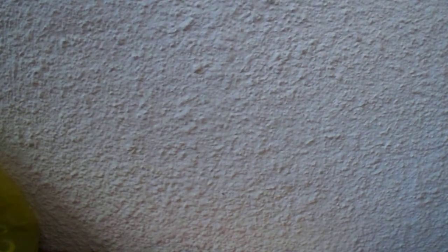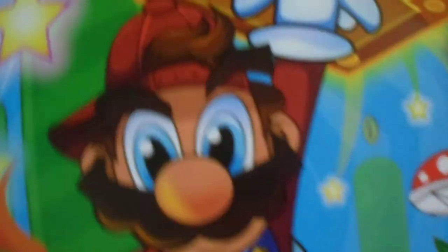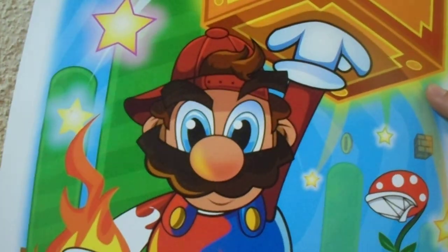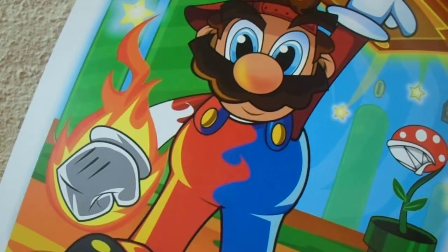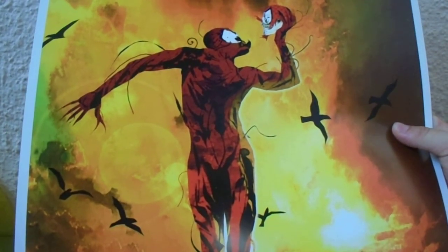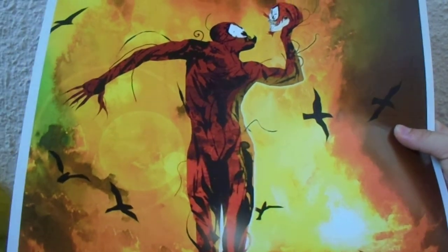And now we got this Mario poster that looks really cool. Mario's wearing a cap backwards because he's cool. And I got Carnage, which, if you didn't know, is basically a red and even more evil Venom.